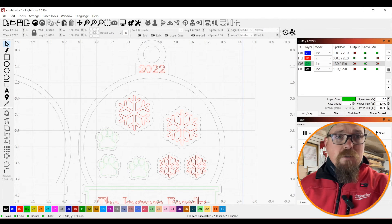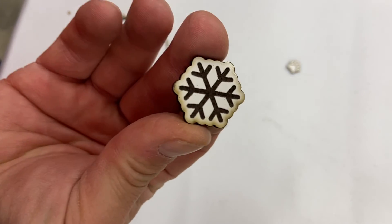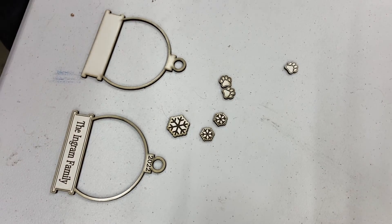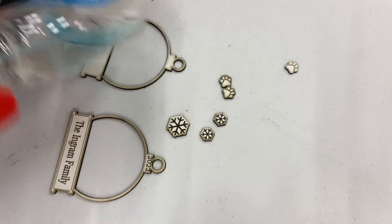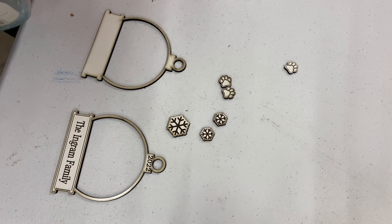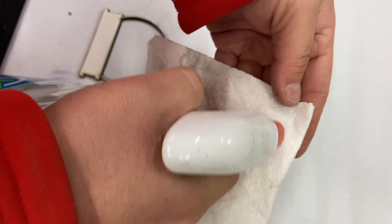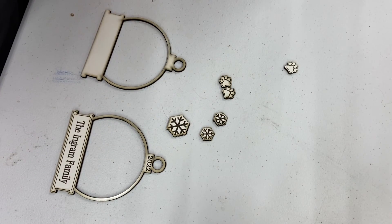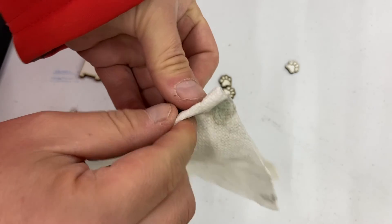Alright, using this whiteboard material — you get a lot of soot on it when you cut it. The easiest way to clean this up is using a window cleaner or some sort of index cleaner. Don't spray it directly on the whiteboard though, because it will start to absorb into the pores and ruin the piece that you're working on.